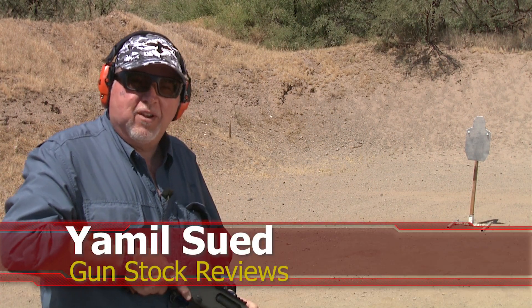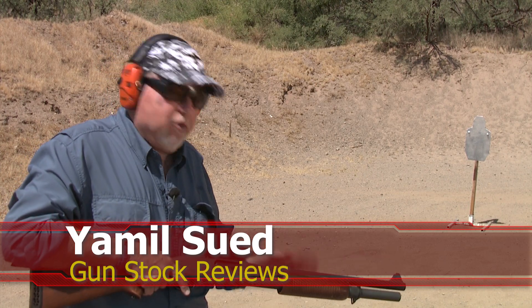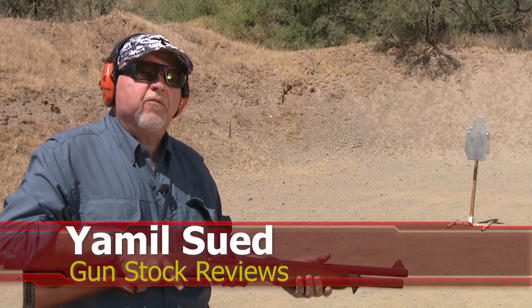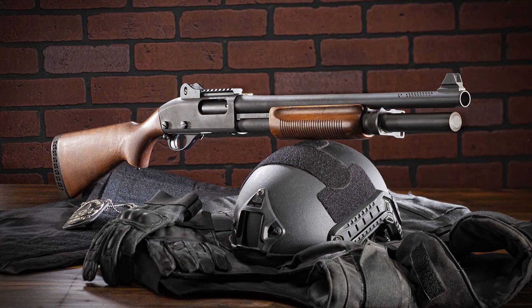Hello folks, it's Jameel Swefford for Gunstar Reviews, and today we're here in Pura, Arizona at Cowtown USA. You guys have been waiting for this for a long time, and we finally have it — this is the 870 shotgun.